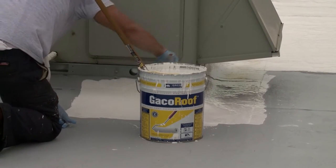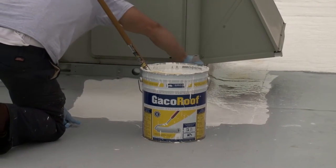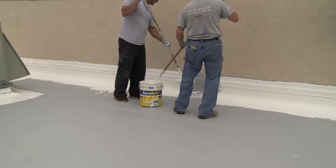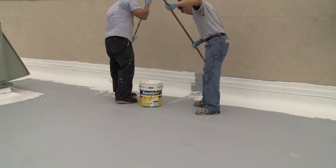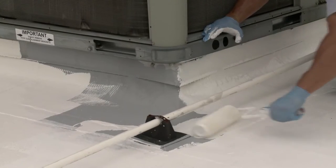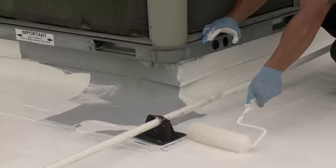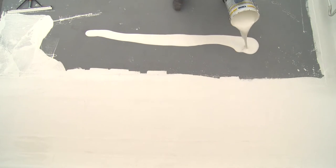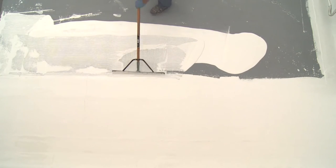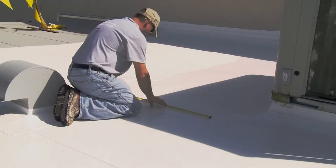Dry times will vary with temperature and humidity. On smooth surfaces, you are looking for a coverage rate of 100 square feet per gallon to yield 11 dry mils per coat. Two coats are required. On textured surfaces, additional coats are necessary and the coverage rate will decrease. Once you have coated your roof, do not walk on it other than for periodic maintenance.